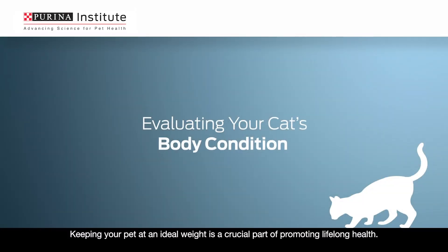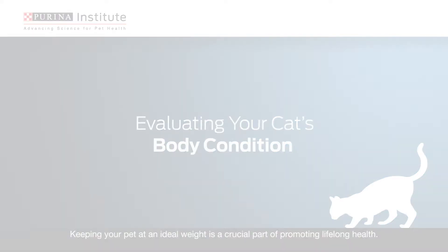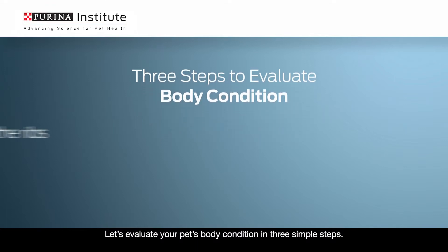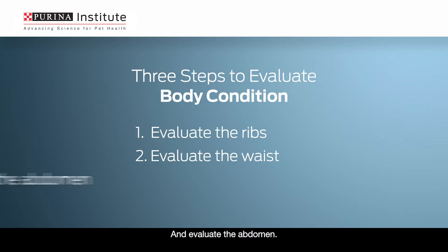Keeping your pet at an ideal weight is a crucial part of promoting lifelong health. Let's evaluate your pet's body condition in three simple steps: evaluate the ribs, evaluate the waist, and evaluate the abdomen.